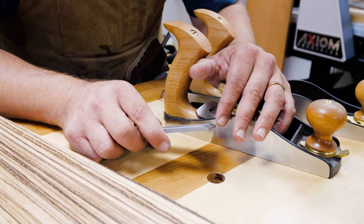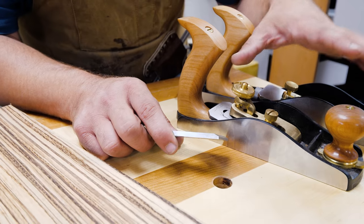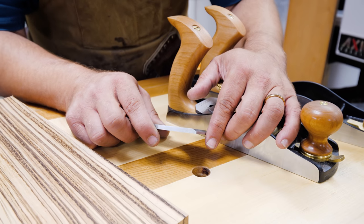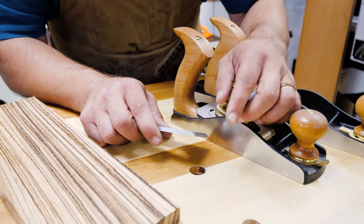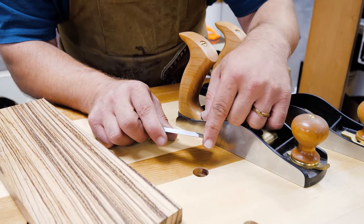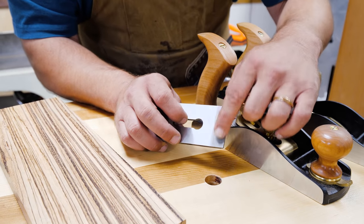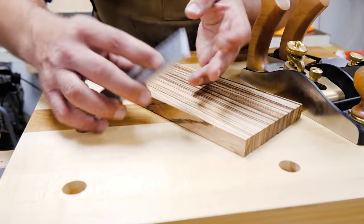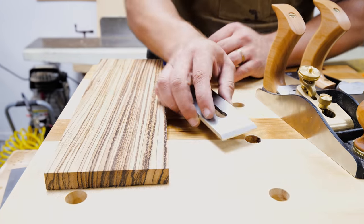So this is the Lee Nielsen 90-degree number 62 scraper blade. They also have this for their low angle smoother and their low angle block plane. I believe a lot of their low angle planes they have scraper blades for. But you could easily make one of these by getting an extra blade, putting it on the grinder, and grinding it to a 90-degree bevel angle. It's really easy to sharpen — you just take it on your stone and lap it until you basically take away the burr edge caused from it rolling over.